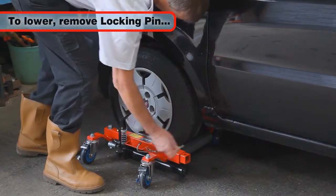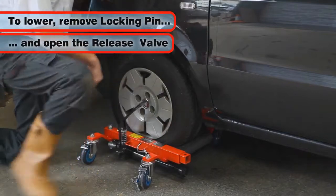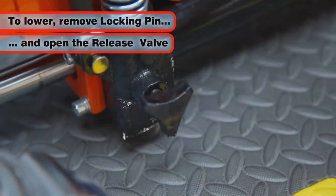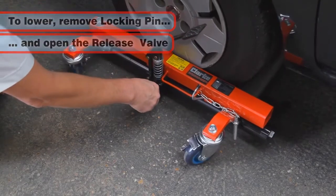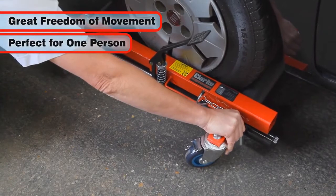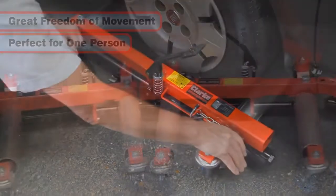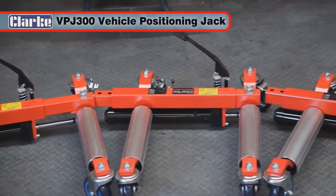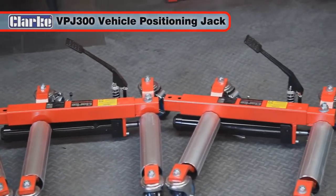To lower the jack, simply remove the locking pin and open the release valve by turning the thumb wheel slowly counter-clockwise. Offering great freedom of movement, perfect for one person to easily put vehicles into tight spaces, the VPJ300 is the hydraulic positioning jack that you've been looking for.